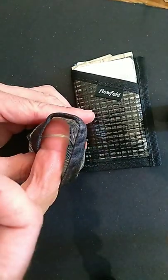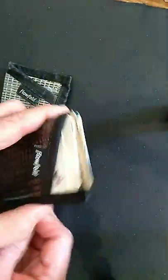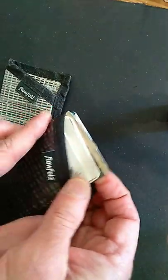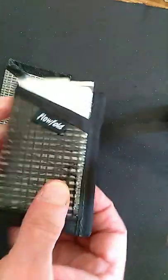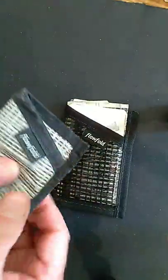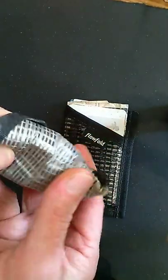So after six years, it started to fray on the inside. I've got a new one, and you can stuff about five cards in there or so, and some cash and a key. Very lightweight, minimalist, very strong. This racing sailcloth really appears like a Kevlar product to me.